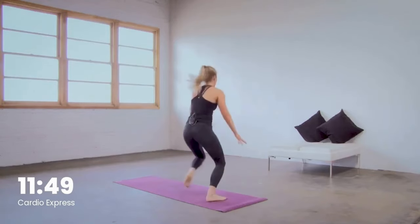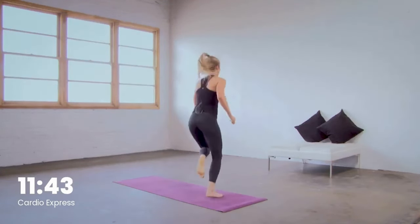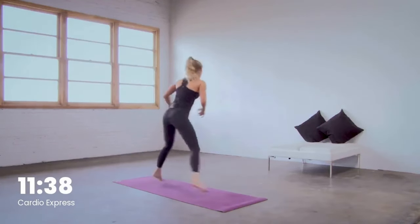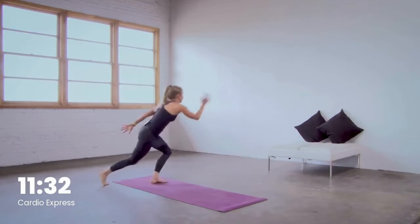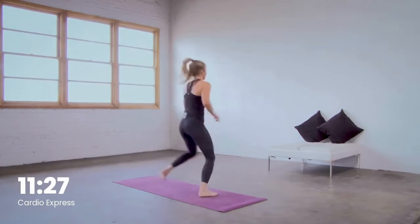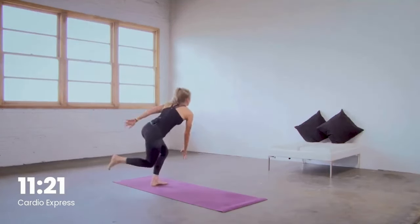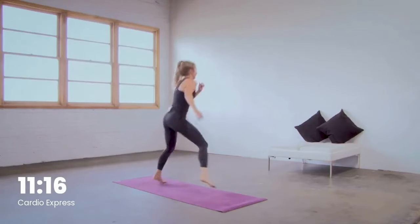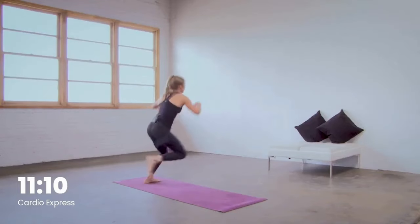Skate, hop, hop, skate. This time, team, you are double hopping on your right leg. More of a challenge — try to get all the way to the floor. Modify by lifting up to the ball of the right foot. Keep it moving, whatever you need right now. Keep breathing. 20 to go right here. Reach low, you can do this. Final ten.